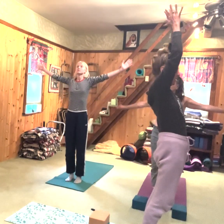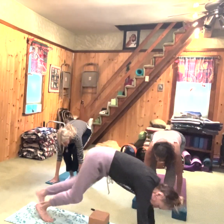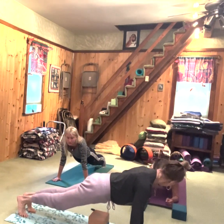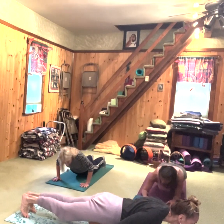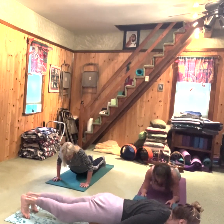Inhale, reach your arms up. Exhale, fold over. Inhale, step or hop back to plank position. Now here's our plank — what is chaturanga? Chaturanga is plank lowered down, body straight. Your elbows should go no wider than your wrists, gaze slightly forward, everything straight, strong, and engaged. Inhale, upward facing dog — legs as straight as possible, toes can be flat or curled.